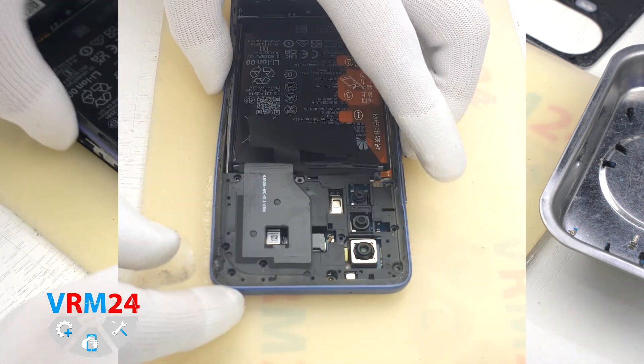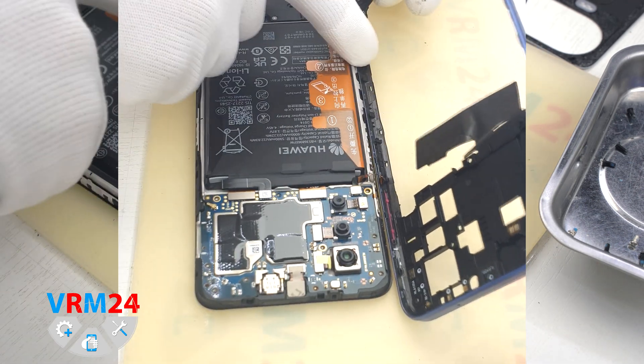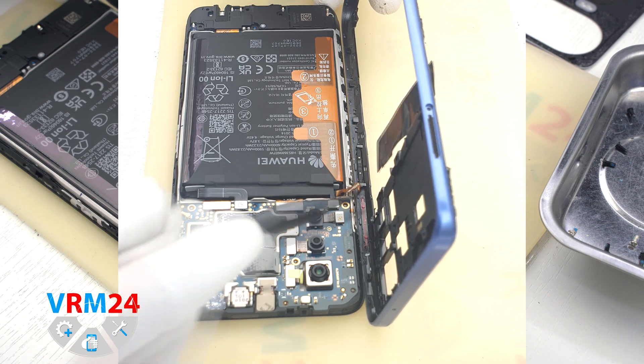We open the middle cover. On the cover we have a fingerprint sensor, which is connected by a cable to the motherboard. We need to disconnect the connector and remove the middle cover.